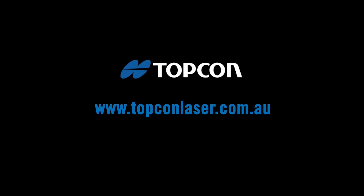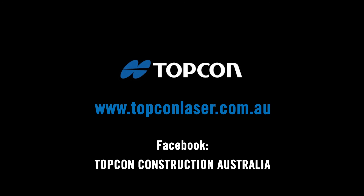For more great tips on how to get the most from your Topcon laser equipment, visit www.topconlaser.com.au.